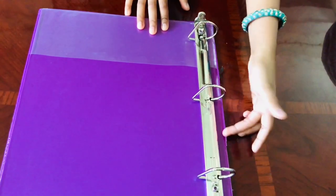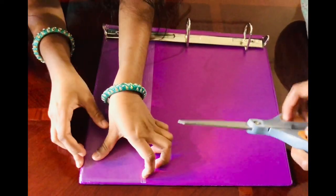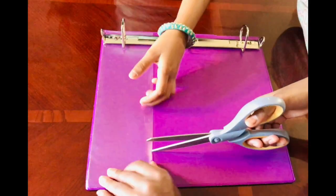It's a little crooked but that's okay because you can barely see it anyway. Now you just have to cut the pockets of the binder so it doesn't look lumpy when you cover it.